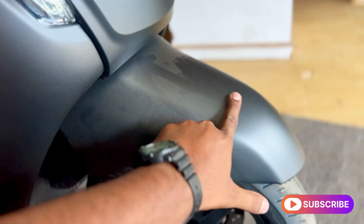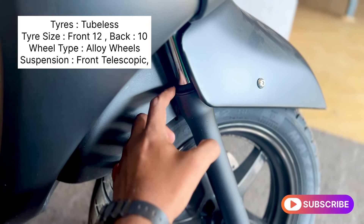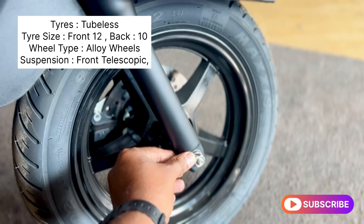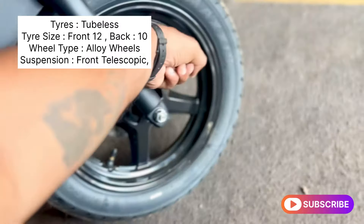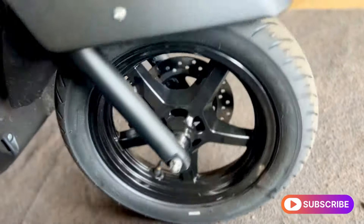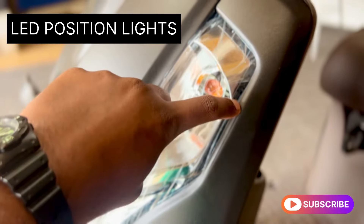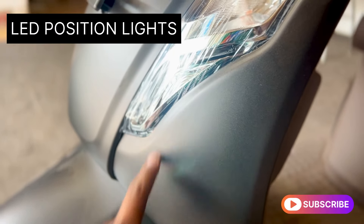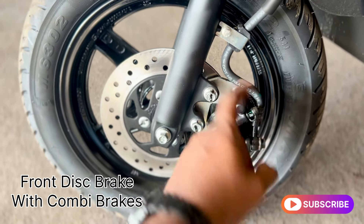It is not a metal part — it is only a mud guard. The mud guard is a metal part. The front uses telescopic suspension, which is very stable and handles road conditions well. We have tubeless tires on the front and back, ventilated disc brakes, and a combi brake system.